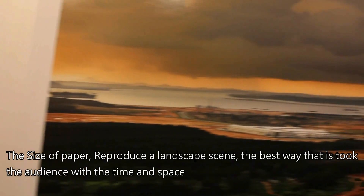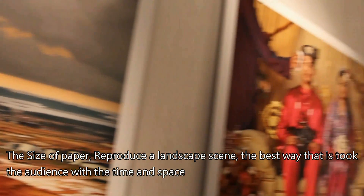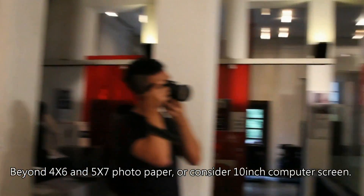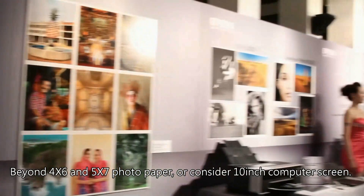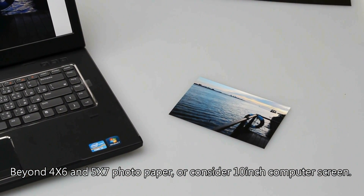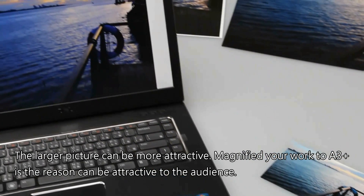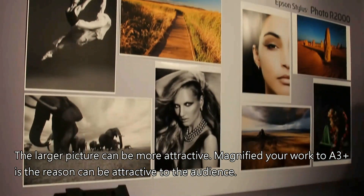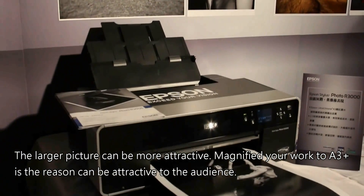When it comes to paper size, reproducing a landscape scene the best way is to take the audience into another time and space. Beyond the 4x6 and 5x7 photo paper, or a 10-inch computer screen, the larger picture can be more attractive. Magnifying your work to a 13-plus inch print is a reason it can be more attractive to the audience.